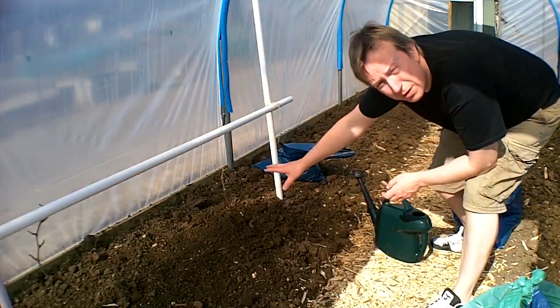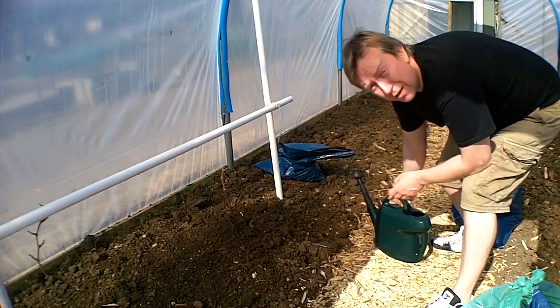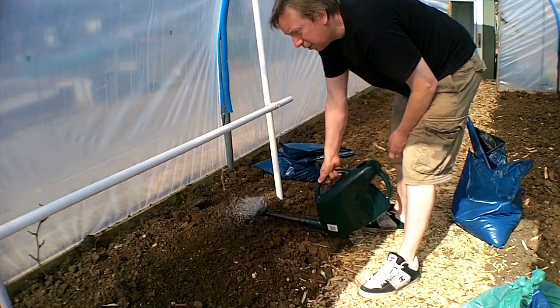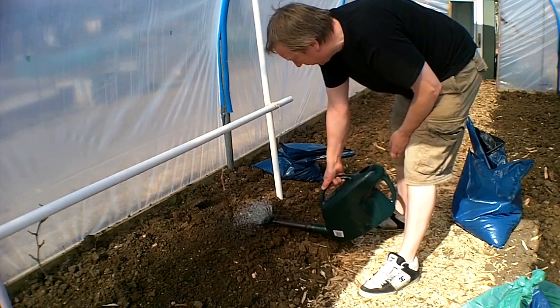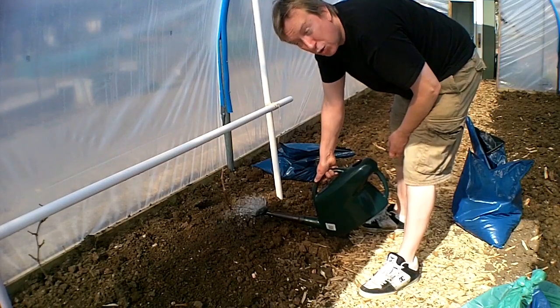We've got the vine in. It's gone in with lots of compost and lots of manure. It's firmed down nicely — all I've got left to do is to water it. Then we'll just let that settle in for a few weeks, and hopefully it should start doing its thing.